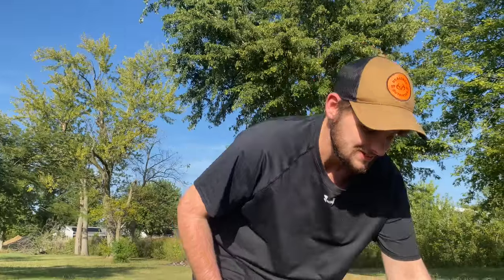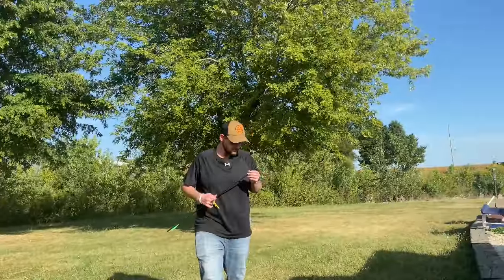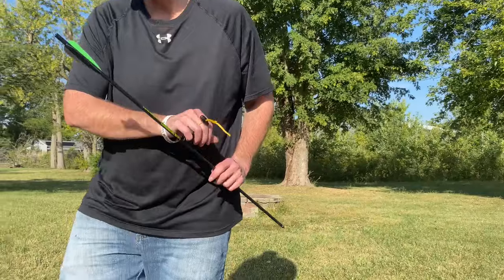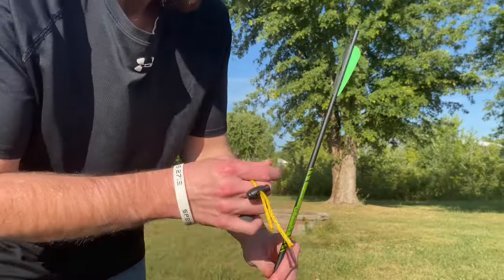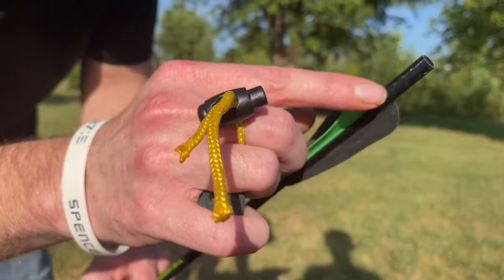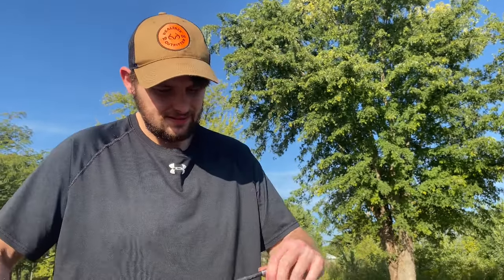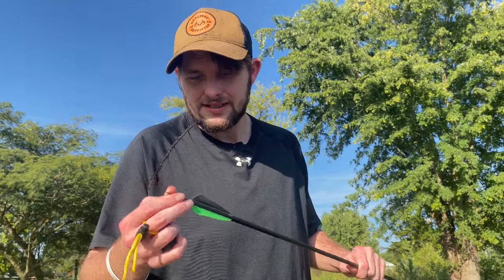Pieces from that arrow just flew by my face! The knock flew out of the bow, spun loose, flattened the tip, and put two cracks down the knock. I knew that was going to happen. The shaft of the comparison arrow seems okay, but the knock flew off the brick and came flying back at me at 900 miles an hour right past my face.